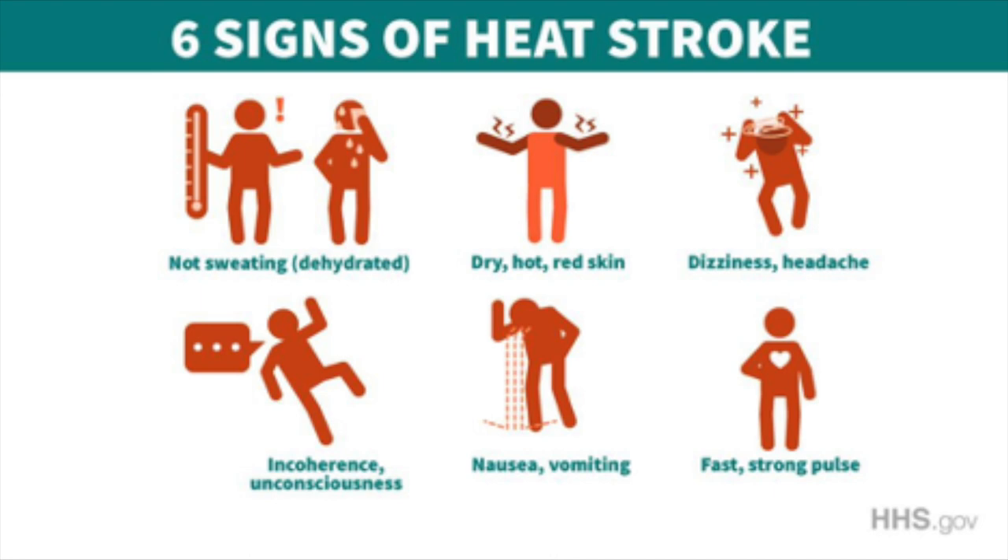I'm going to put up a graphic so you can follow along. Symptoms of heat stroke include not sweating — meaning you're so dehydrated your body has stopped sweating — dry, hot, or red skin, extreme dizziness or headache, incoherence or even unconsciousness, nausea, vomiting, or a fast strong pulse. If you or someone near you is experiencing these symptoms, especially if they're unconscious, call 911 — it's a real emergency. If symptoms are less severe, get inside to air conditioning or shade, drink water, remove excess clothing, and do anything you can to cool your body down, such as a fan or ice pack.